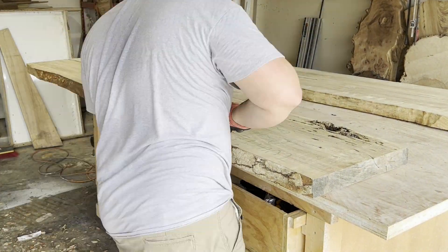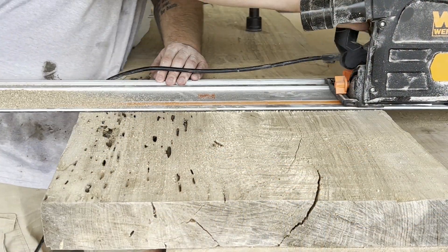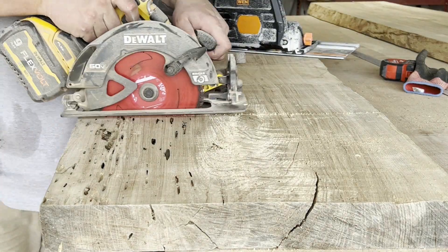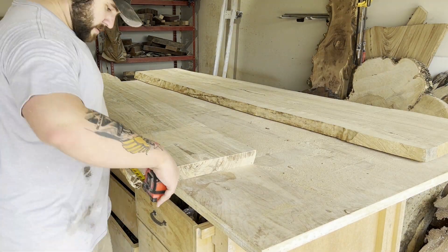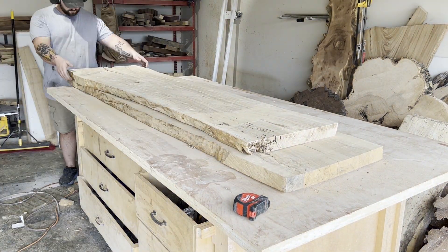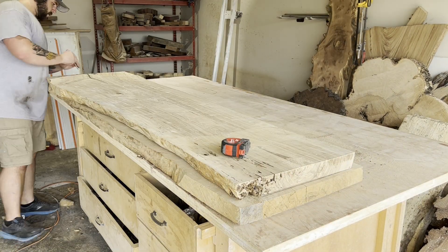Oftentimes the phrase used to describe white ash is just 'eh' — it's a very straight-grained, very low-key type of wood. If you were to pass by a piece of ash furniture it probably wouldn't catch your eye unless you did something special to it like ebonize it. But these two pieces had some incredible grain features, and the big one actually has a grain feature I've never seen before, so I'm going to show it to you — if you know what it is, please let me know.